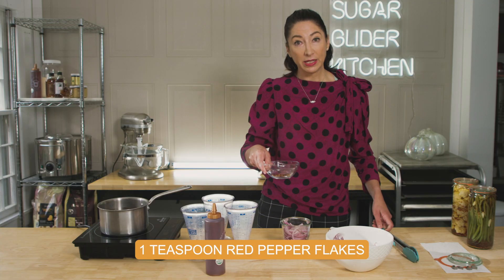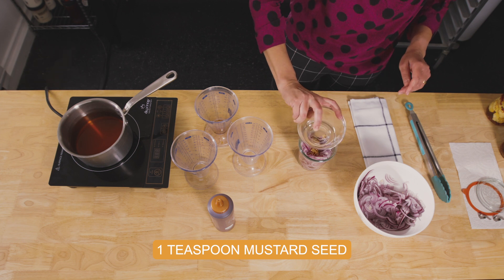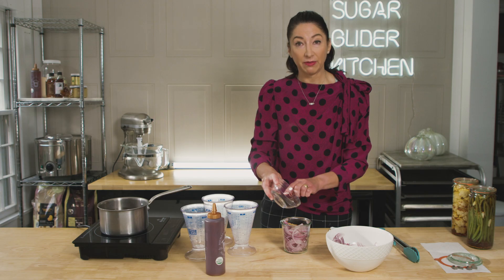Now to this, I'm going to add one teaspoon of red pepper flakes and one teaspoon of mustard seed, and that will give it a nice little punch.